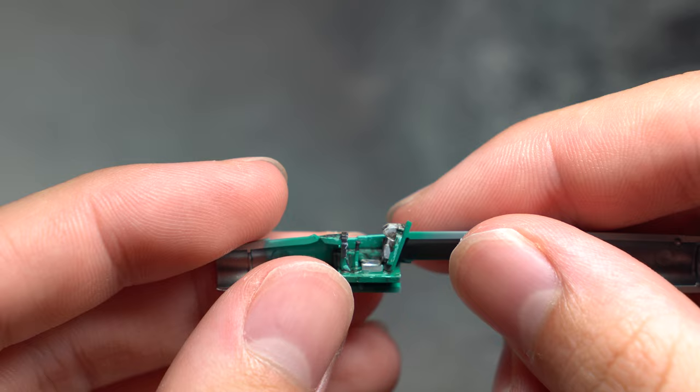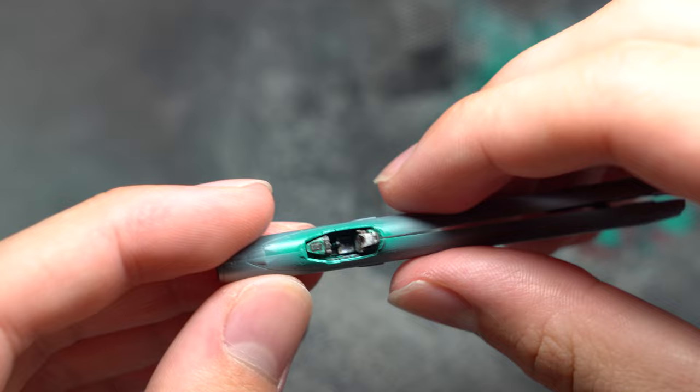No issues were encountered here. This was quickly followed by the joining of the two fuselage halves, again with a flawless fit.